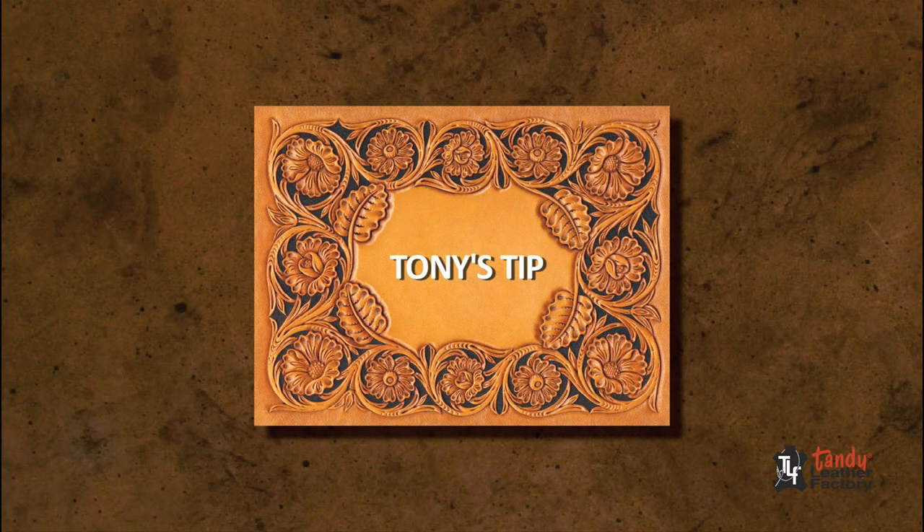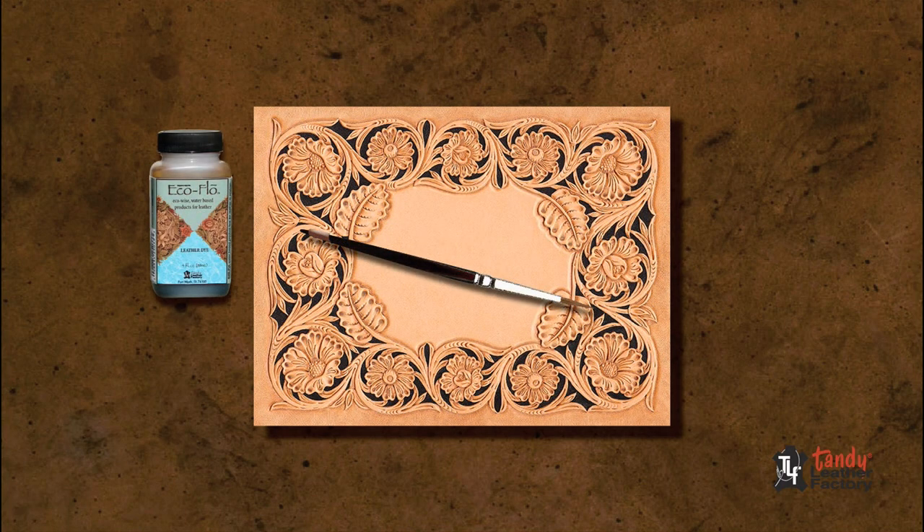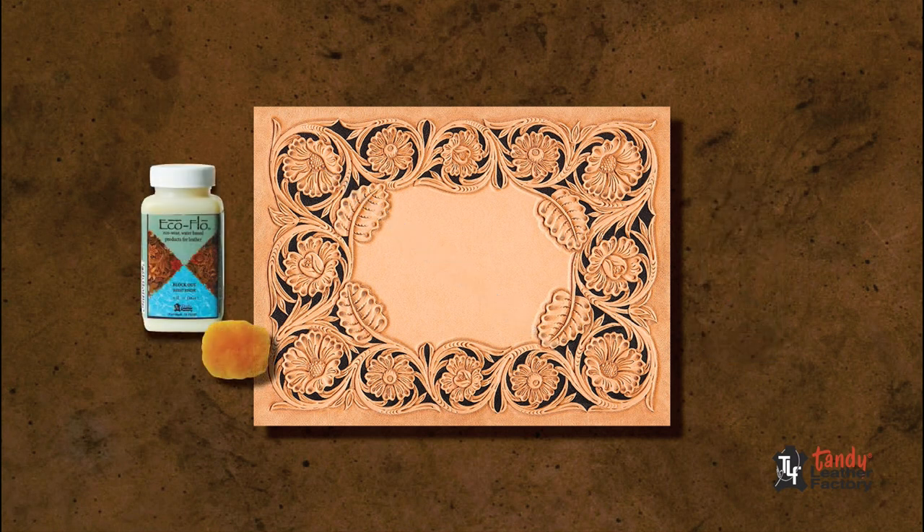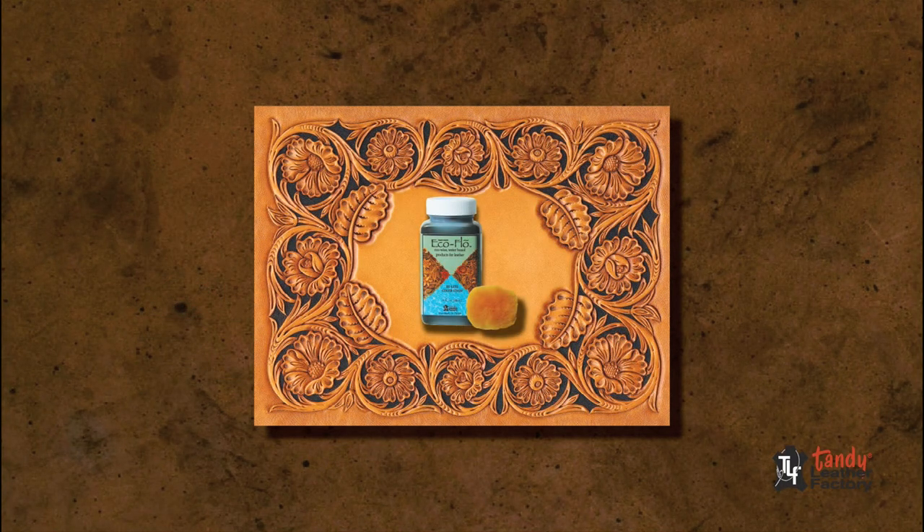As an optional look for your project, try background dyeing around your design before you apply the blockout resist. Seal the backgrounded areas using blockout applied with a brush. Let it dry completely. Then apply the two coats of blockout over the entire project using sheep wool and apply the stain.